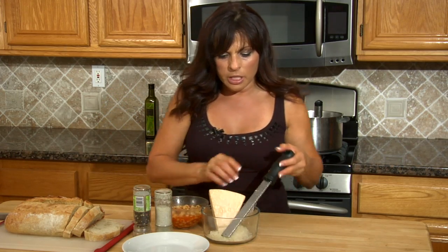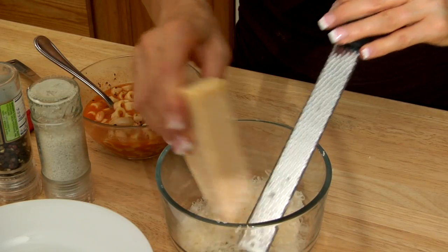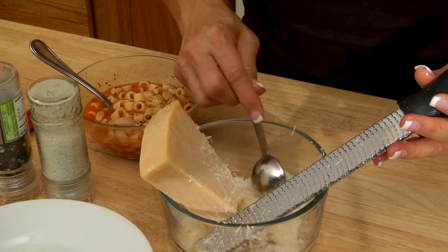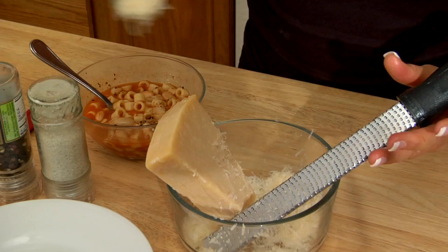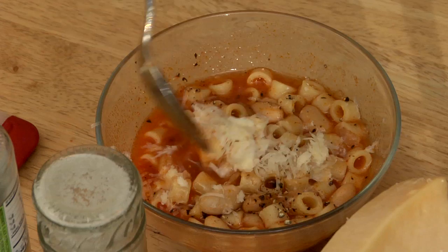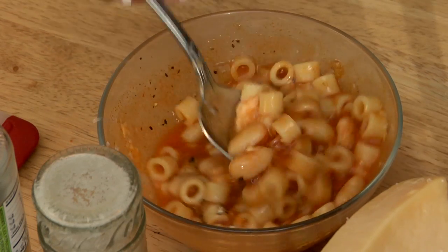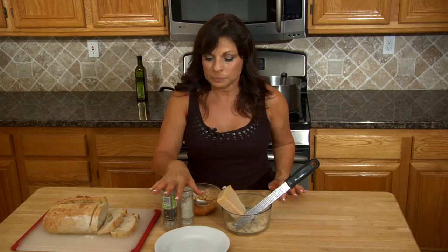I grated some cheese — this is Parmesan cheese, a good quality aged Parmesan. You've got to use the good stuff here; it's worth the little extra you pay and it makes a huge difference. I'm gonna add about a tablespoon of grated cheese and mix it around. That is delicious — it's hearty, it's basic, just some salt and pepper added in, and that's the way we want to keep it. Basic peasant.